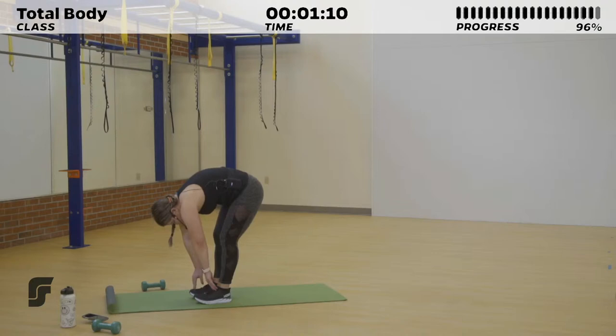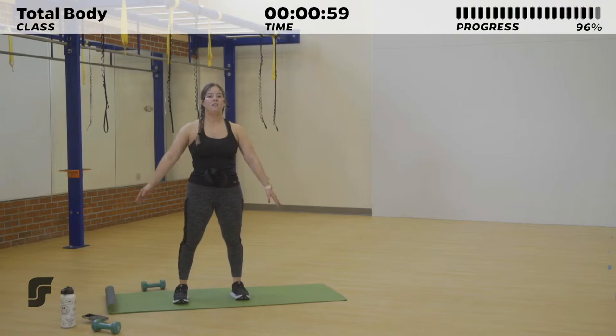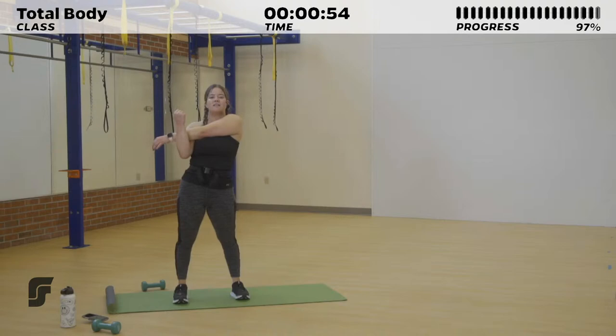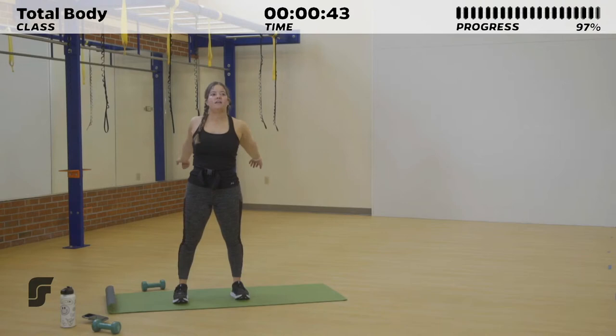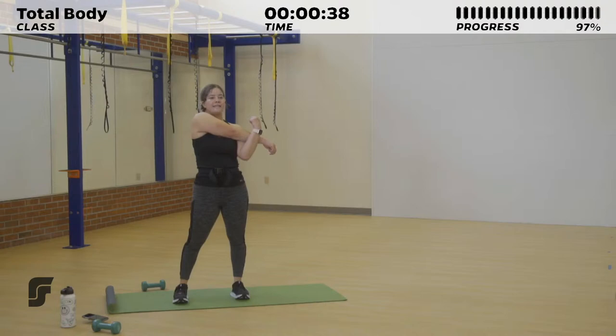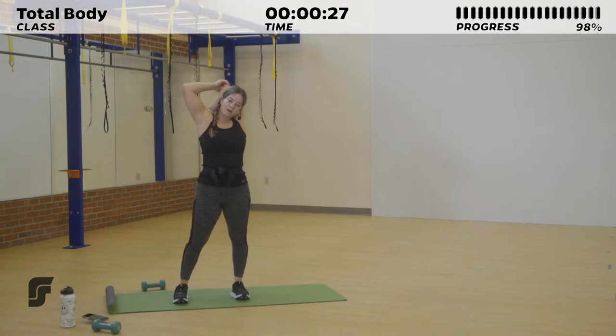Feeling comfortable. When you're ready, bring it up to standing, curving one vertebrae at a time. Cross one arm over the other, stretching out that chest. Then grab one arm, pull it over your chest, and feel that stretch in your shoulder after all that upper body work. Hold it here. Again, one arm over the other. Bring it down and grab one elbow, pulling it over your head, feeling this stretch in your triceps from all those tricep kickbacks that we did. Swap it out to the other side.